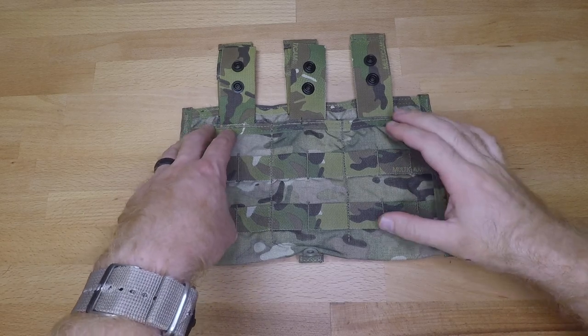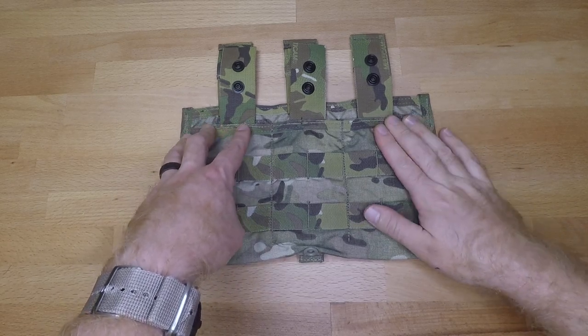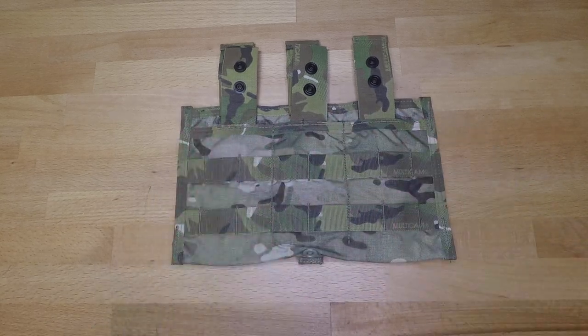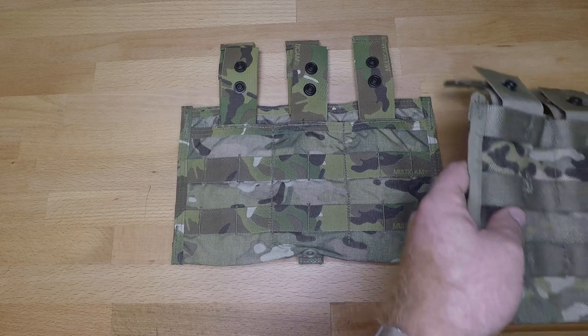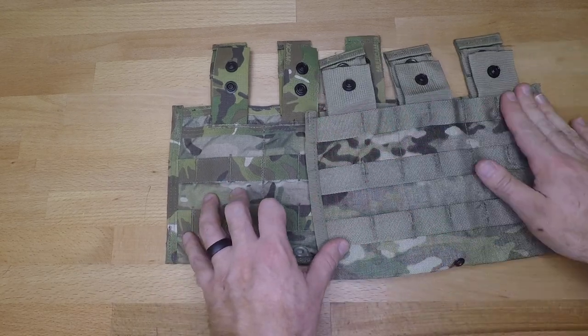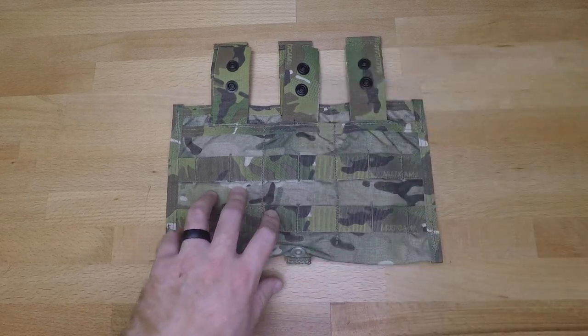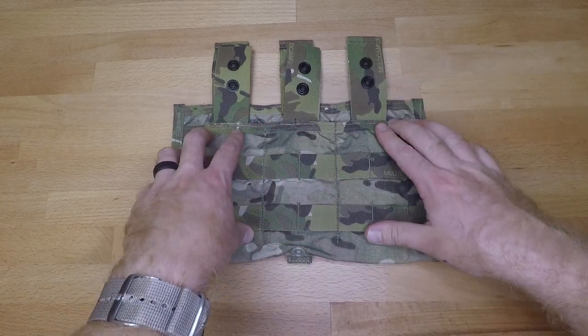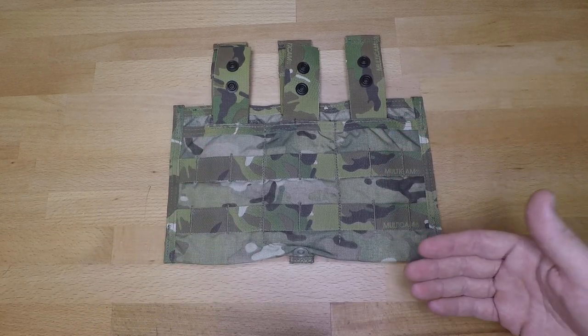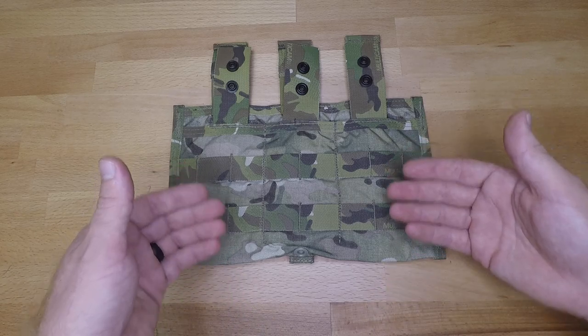The only thing that can be an issue if you're trying to stack certain things on top of this pouch is you lose the top row of MOLLE. Unlike the army issue version, which has a top row of MOLLE so you can stack pouches on it, this one does not — so it can be a little bit challenging depending on the pouches that you're trying to stack on top of this.